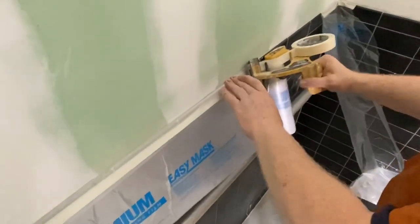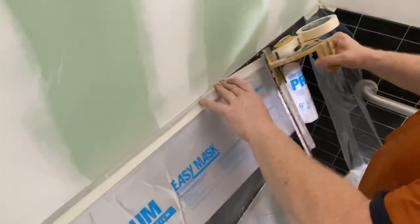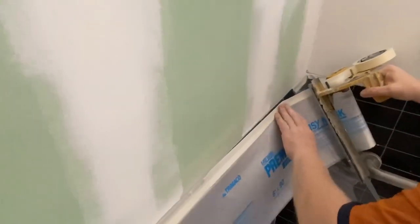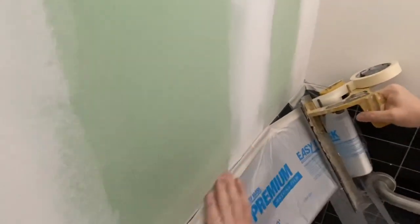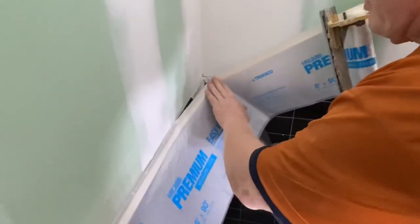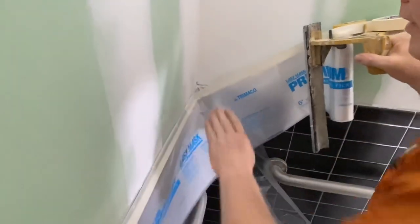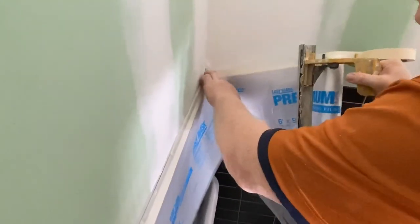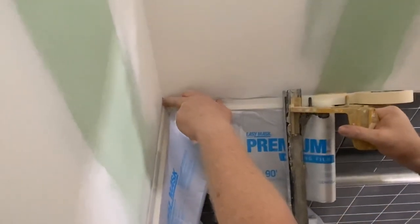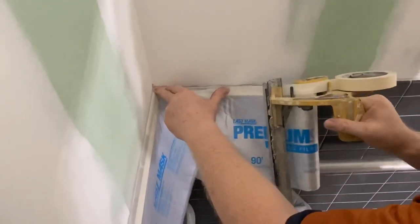So now here's where people get into trouble. You pull it off — now I'm hitting the wall. Here's how you got to do this: use two hands to get this stuff in place. Now when you come to a corner, if you're continuing on to the next wall, stick your finger in that corner and bring that tape down with your thumb.